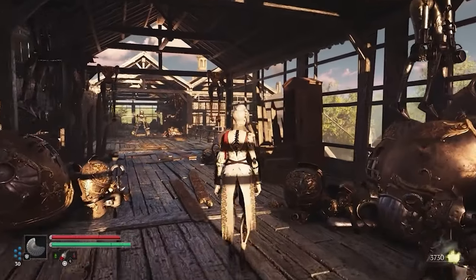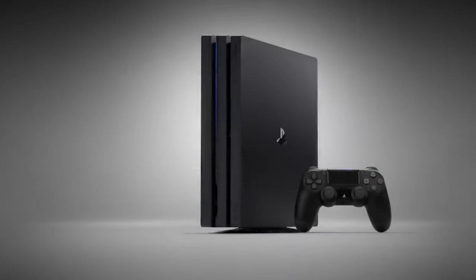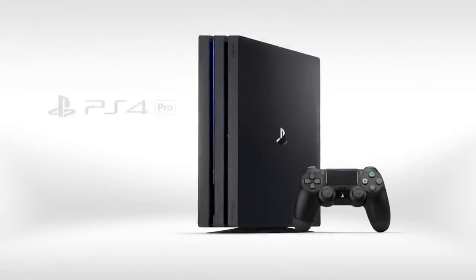There are two things that everybody complains about with the PlayStation 4 Pro. Number one, it sounds like a jet engine, and number two is that the loading speeds are quite slow compared to the PlayStation 5. Everything else is actually quite close. In a previous video I showed you how to make your PlayStation 4 Pro not sound like a jet engine taking off, so we got it much quieter. So now the next thing we need to do is make it perform a lot faster.